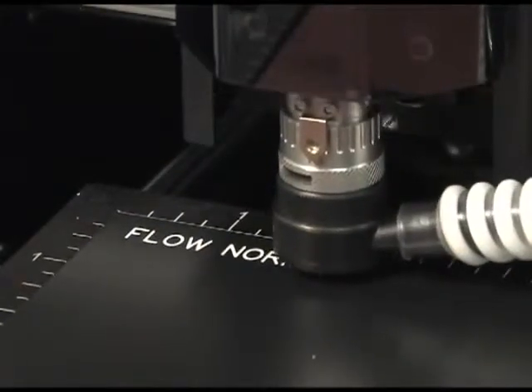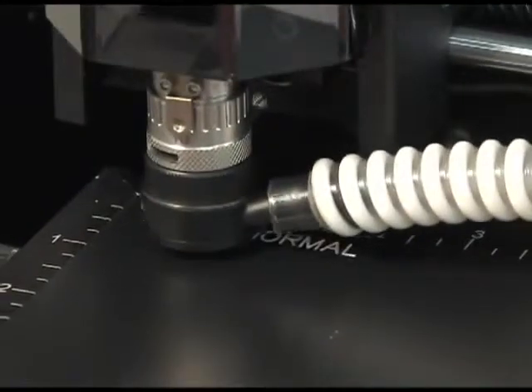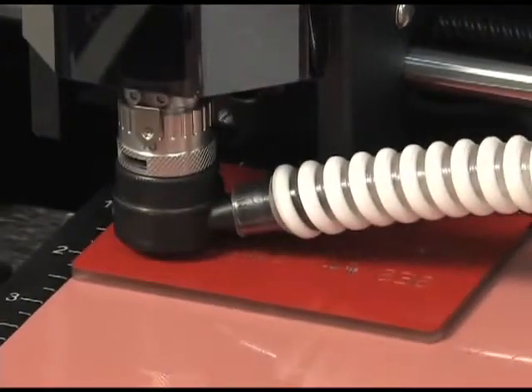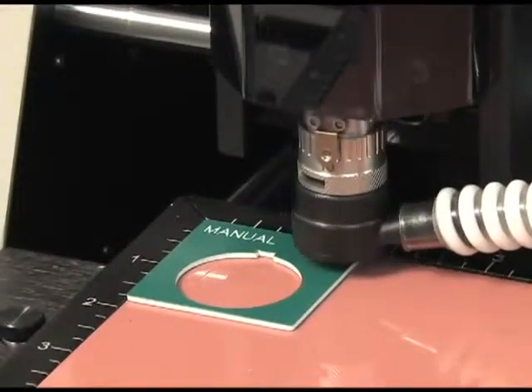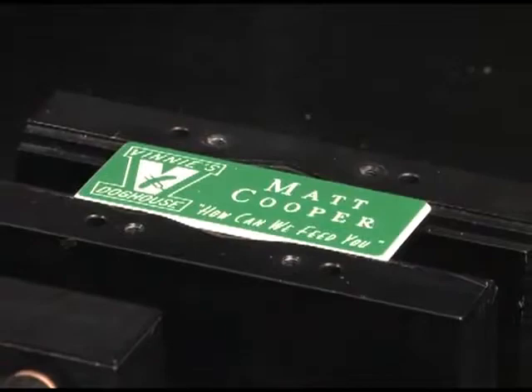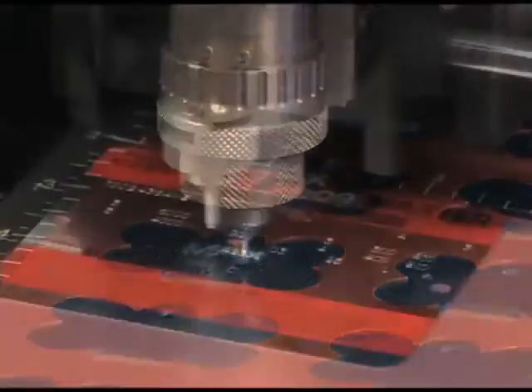The VE810 offers the perfect solution for many engraving and marking needs for both the beginner and expert alike. This extremely versatile machine can perform numerous applications such as name badges, pet tags, and electrical tags.